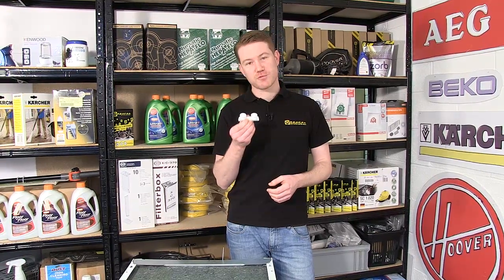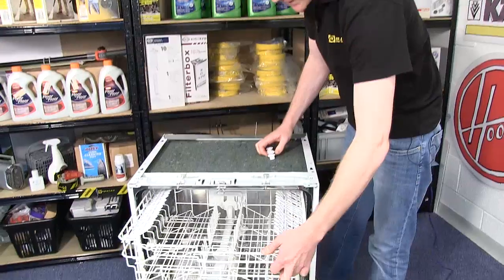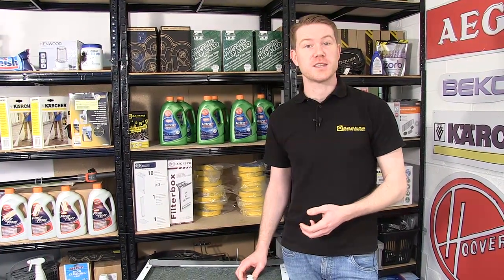Hi, I'm Matt from eSpares. In this video I'll be showing you how to change rail support wheels on a dishwasher. If your basket doesn't move as freely as it should, it may be due to the rail support wheels stiffening over time or they have come off. This is how to fix them.